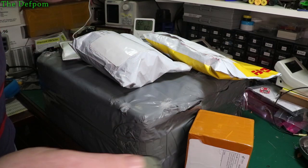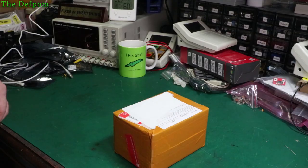I've got a mailbag to do. Nice big box here. Let's see what's in here. This is going to be interesting. Let's start with a small box because that makes sense.